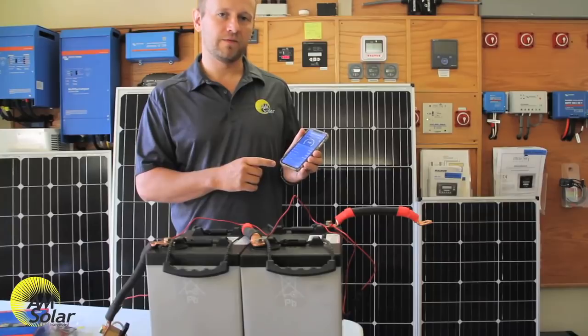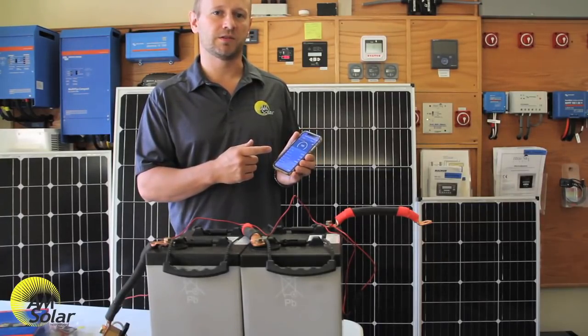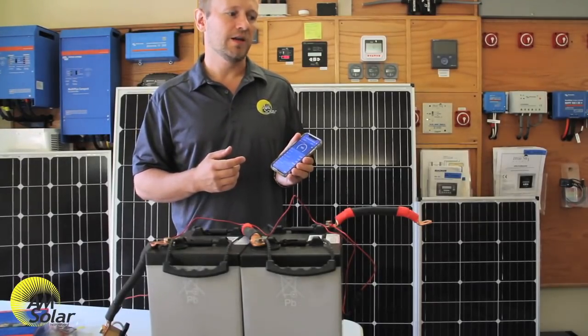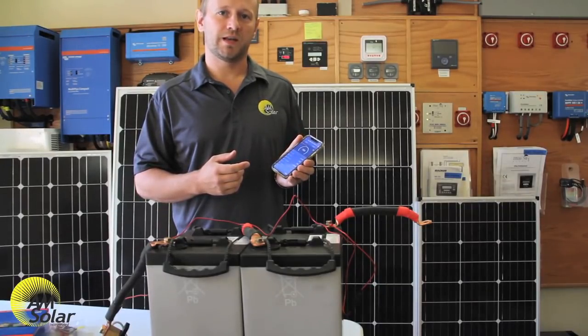When you are done programming your BMV 712, it is a good idea to change the PIN from six zeros to something only you know, because we sell a lot of Victron products and the odds of you camping next to somebody familiar with Victron who feels like changing your settings or password are increasing every day.